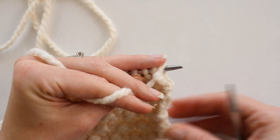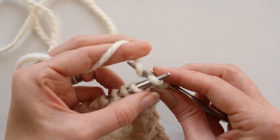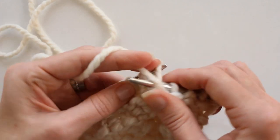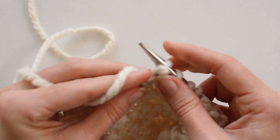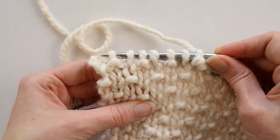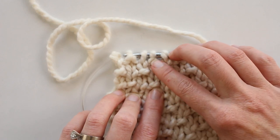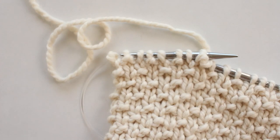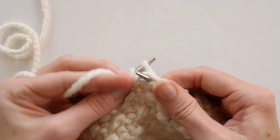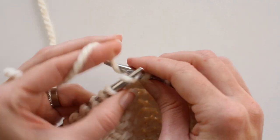The hardest part to remember once you get going is whether you start with a purl or a knit stitch. If I were knitting this for a while, I would probably use a stitch marker on my first row and just move it up so I knew where I was in my pattern. I'm going to stop here so you can see — I have one, two, three knit stitches and then a purl, so I know I'm on the right path. I stop after a few stitches to double check so I don't knit the whole row wrong.